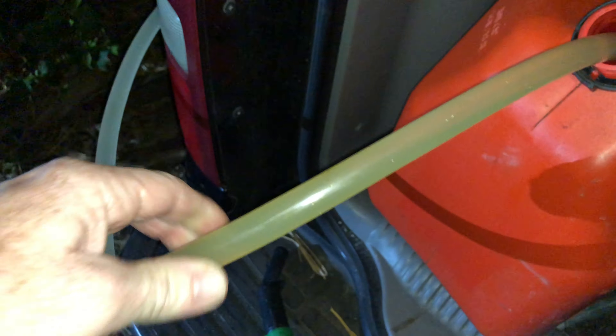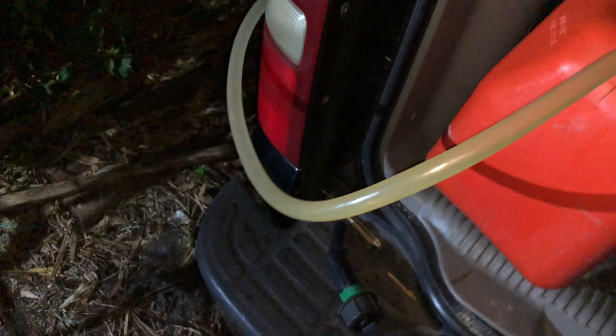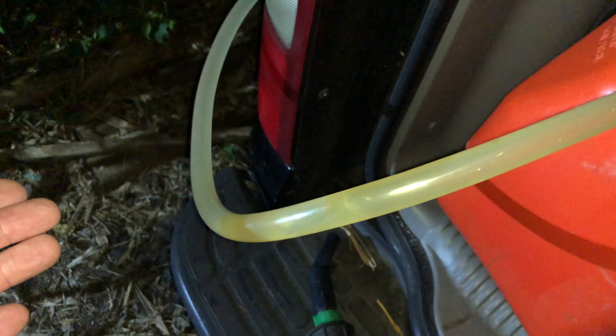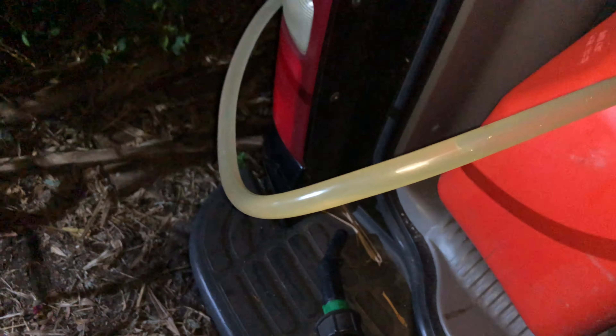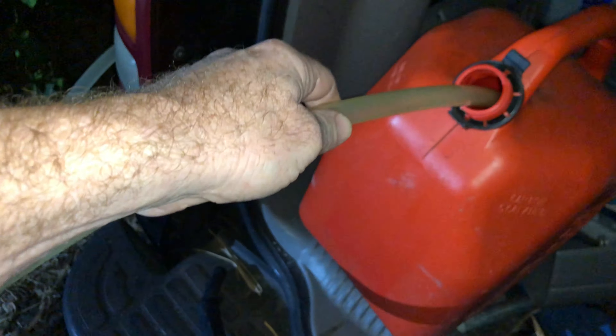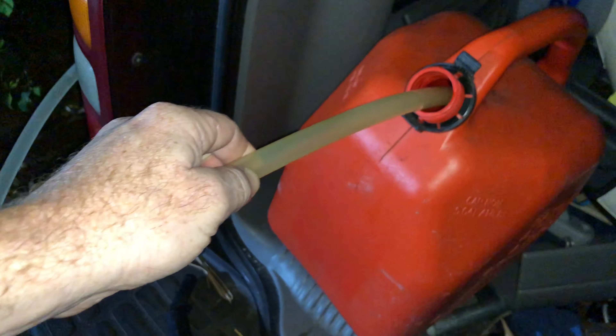I really like these siphons. I think I have this one and another one too — I might go ahead and put a link in the description. If you buy it through my affiliate link, I'll make a commission at no extra cost to you. Now when you take it out, it might help to not drip gas anywhere if you take it out carefully. This is the way to pump gas easily — just siphon it.